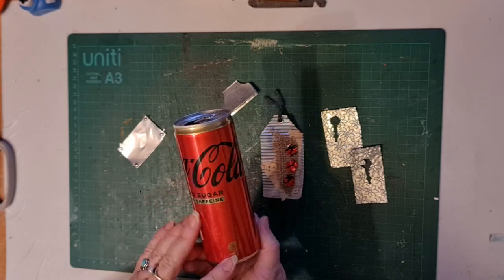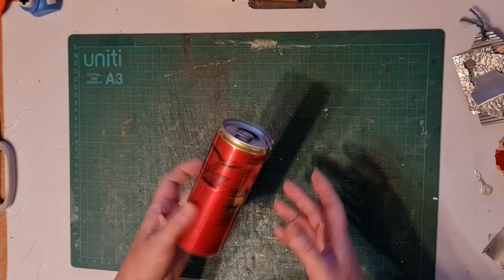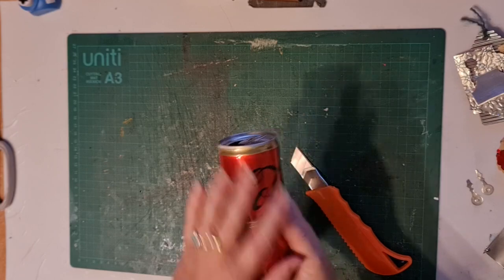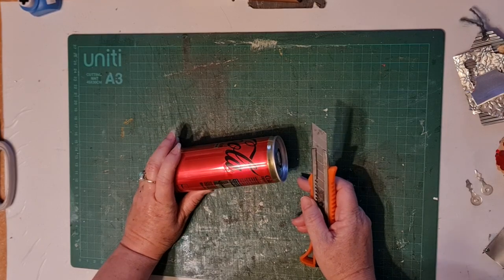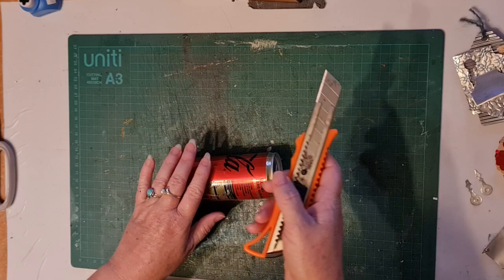I have just a mini Coke can here. I'm going to show you how I deconstruct it and then some of the cool things you can do with it. So you just start with a clean can — give it a rinse out and let it dry properly. You can get some really cool coloured cans these days with cool prints and stuff on them. This is just a fairly standard Coca-Cola can. Then you need a sharp craft knife. It is a bit scary and dangerous so please be careful — if you need to wear some rubber gloves or something like that, do so. I have not cut myself to date, but there's always a first and it'll probably be on camera.